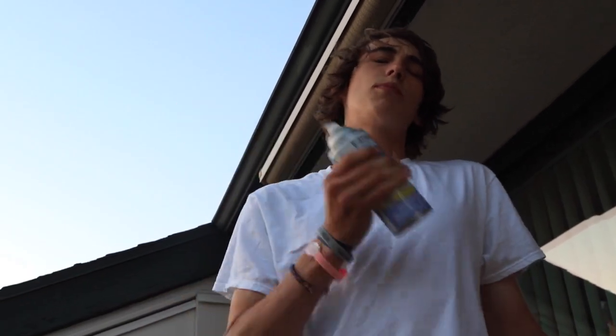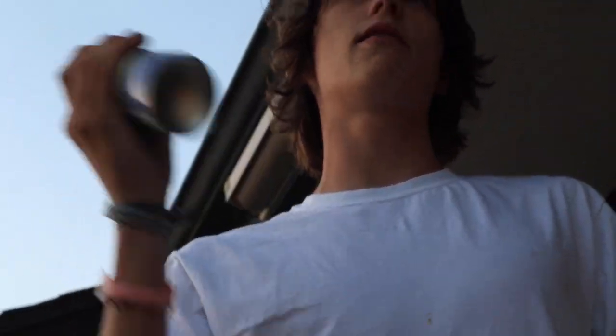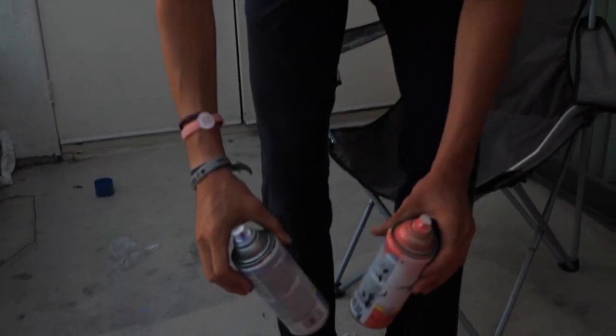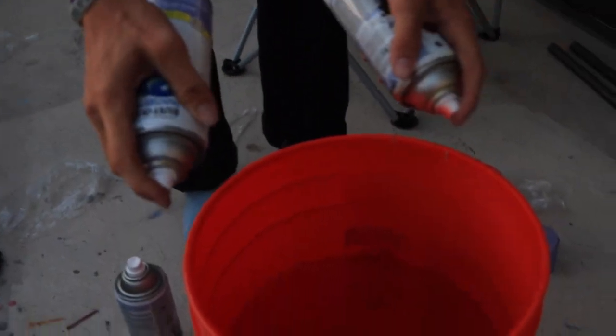Make sure to always shake up your spray paint cans. I know I said this in every single hydro dip video, but shake up your cans. So I'm gonna get my purple and my coral first, and I'm gonna spray paint them right into the jar.